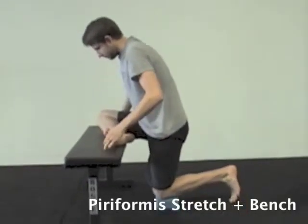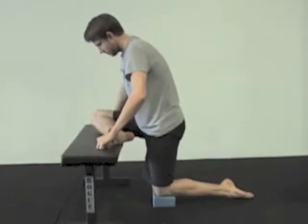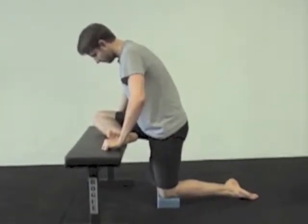Have your leg crossed on the bench. You can have a pad underneath the other knee on the ground if it's a little bit too high. Then you want to slowly sit down into that position.